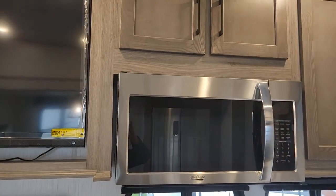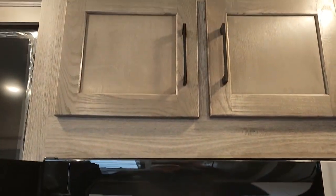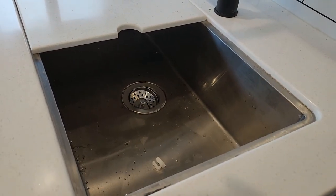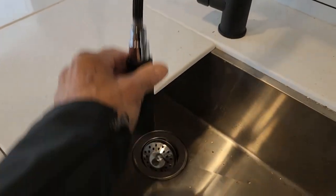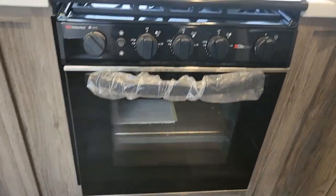Drawers for storage. You also have your 40-inch electric fireplace — definitely nice on a cool day, take the chill off. And your residential size convection microwave oven. Storage above. I like the glass fronts — gives it a nice classy look. Again with the hard countertop, residential farm-style sink with a pull-down nozzle. And a 24-inch oven with the three-burner stove top.